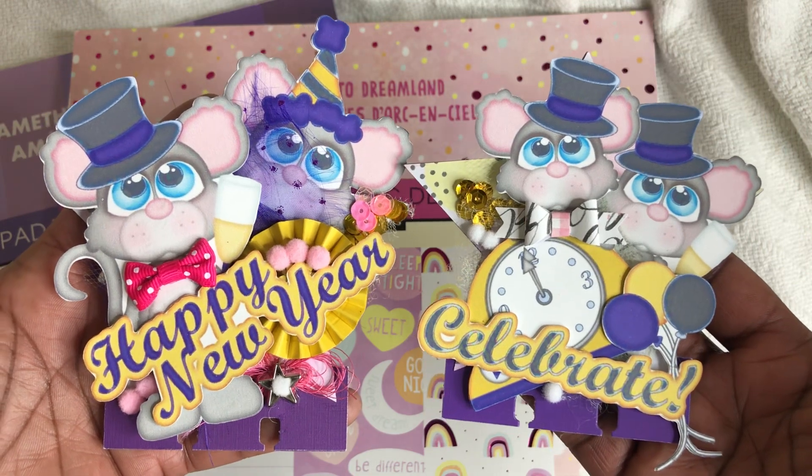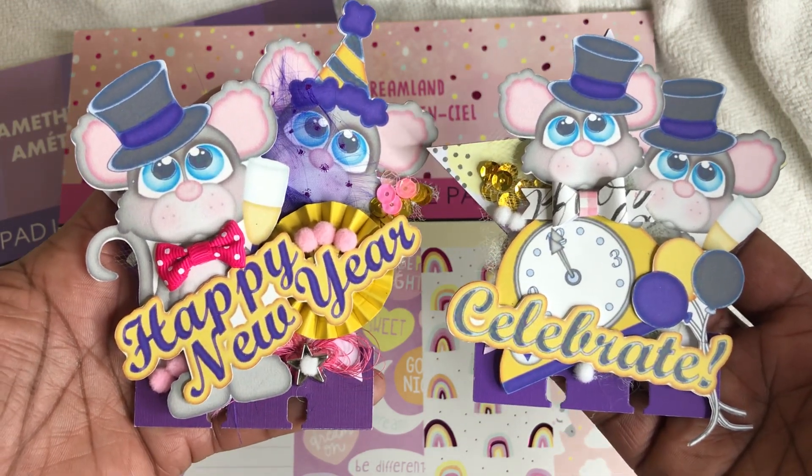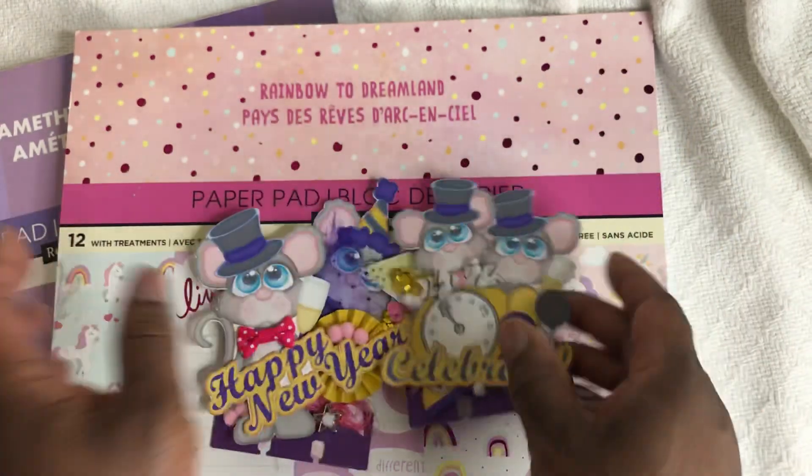Thank you guys so much for watching. Have a great crafty day. Happy New Year. Until the next video. Bye-bye.